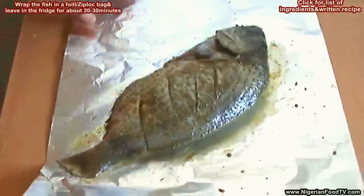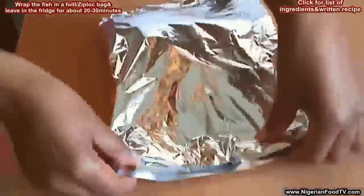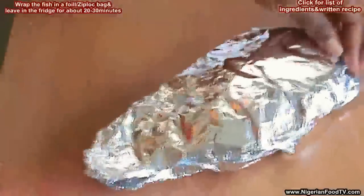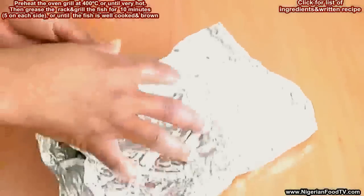Now place the fish in a sealed foil or a ziplock bag and leave it in the fridge for about 20 to 30 minutes. In the meantime, preheat the grill for about 20 minutes, then take out the fish from the fridge.